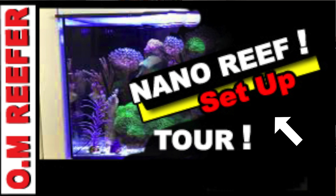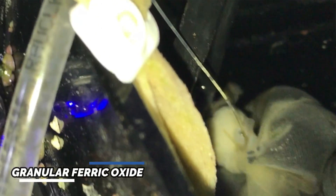In some of my other videos, I talked about GFO, and what I was noticing is the GFO was only reducing my phosphate for a week at a time — not even. It was losing its potency to absorb the phosphate from the water and it started to get pricey. I have to say that GFO could be overrated.